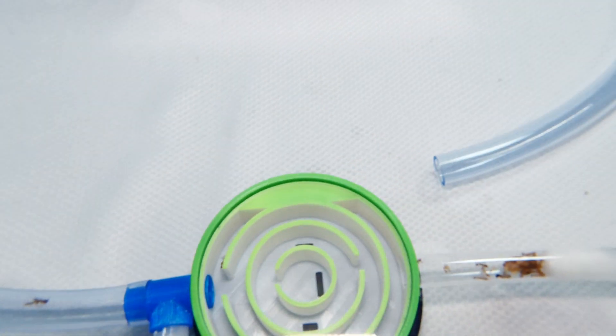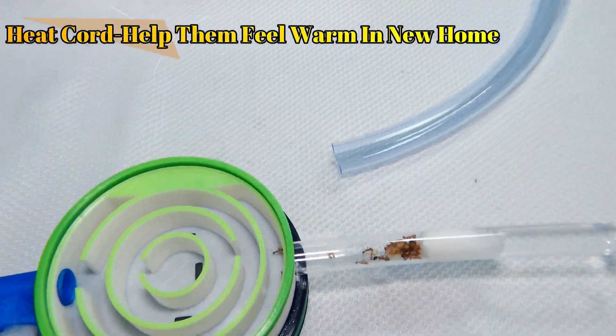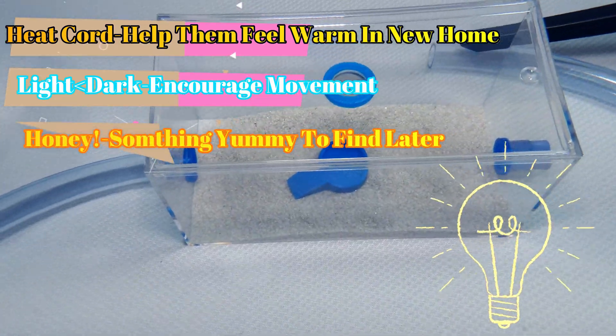Before I call it a night, I will be attaching them to the chain of the heat cord. I'll be putting them in a light to dark sequence so they move out of their test tube, and I may even add a little bit of honey in their outworld.